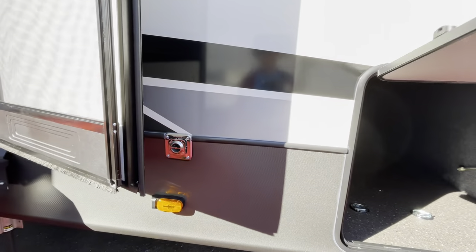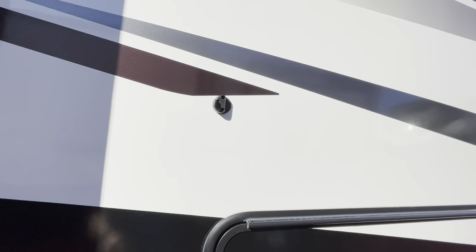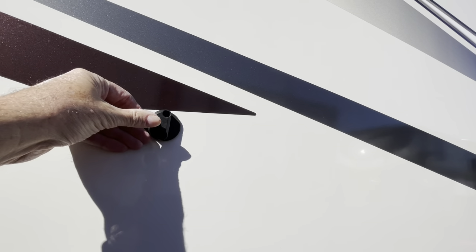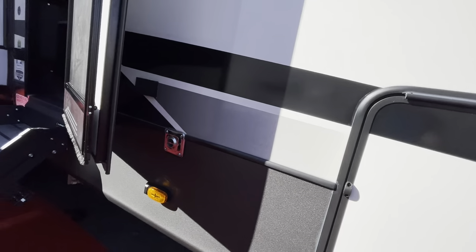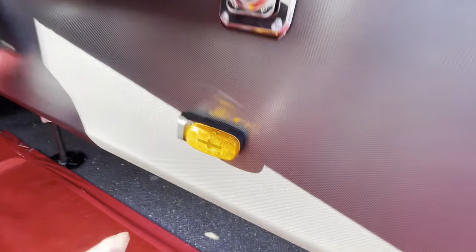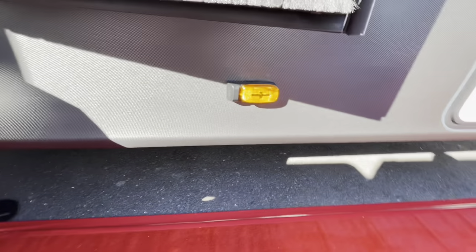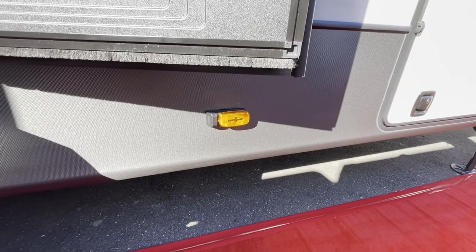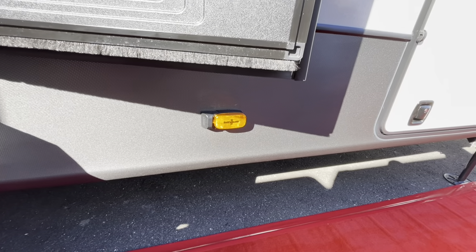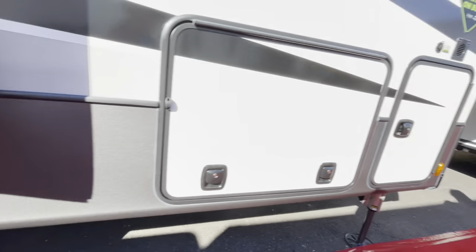I noticed these little clips up there — they have clips instead of magnets. You push it up and they work really nicely, that's a nice little feature. Also notice that this has the Furion backup camera system set up, where you can get up to seven different cameras and things like that.